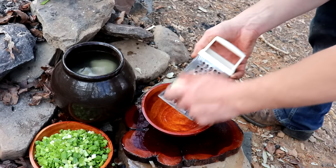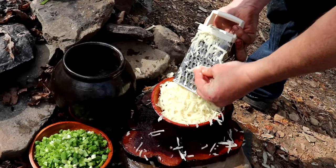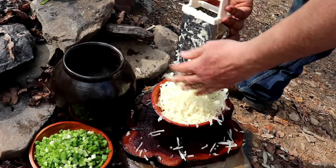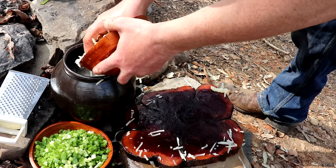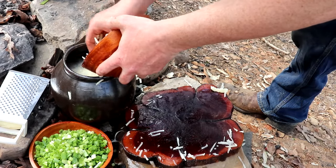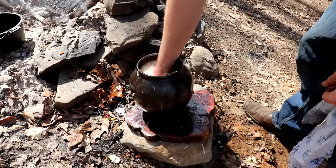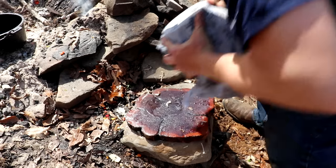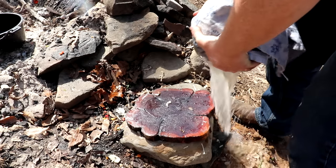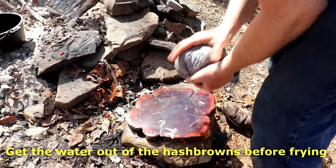Once you've got a pile of shredded potato, submerge it in cold water again. After a few minutes, agitate and stir it around — foam and white stuff will come up to the surface. That's the starch, and you want to get rid of the excess starch, otherwise you'll get gluey, gooey hash browns. Then strain it off using a cheesecloth or colander and get all that starchy water out.